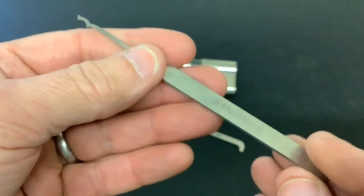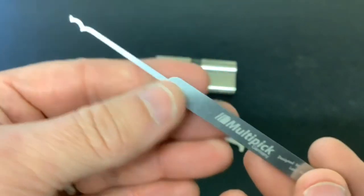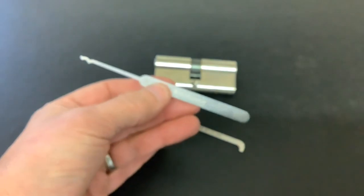There was also a pick in there called the Abona, again designed by Lock Noob, but I'll have a look at that another time. Let me zoom back out again.